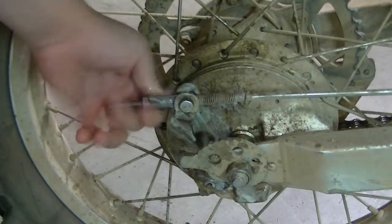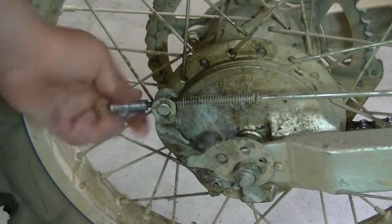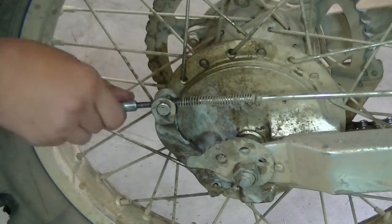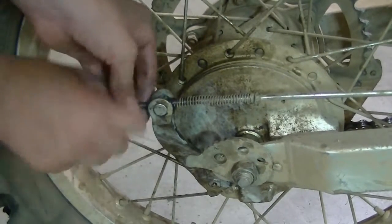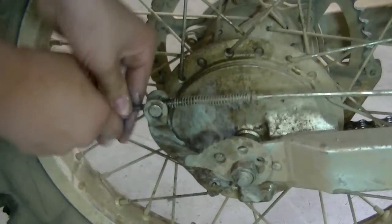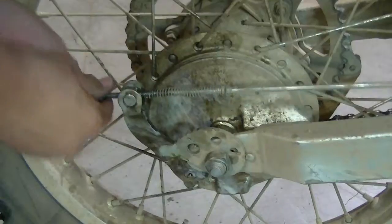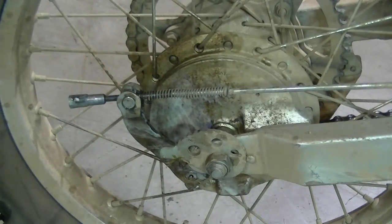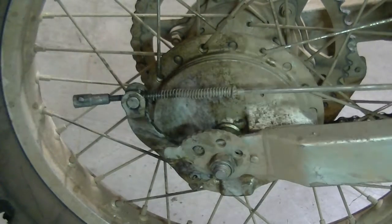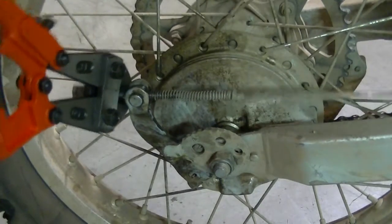You just take off your nut right here all the way off. The threads are really screwed up at the very end. You know what? I have a better solution — take your bolt cutters, put it right at the very end, and just snip it like so.